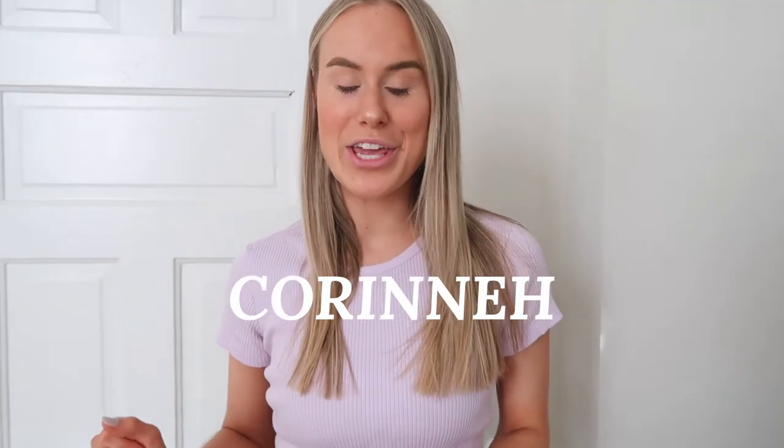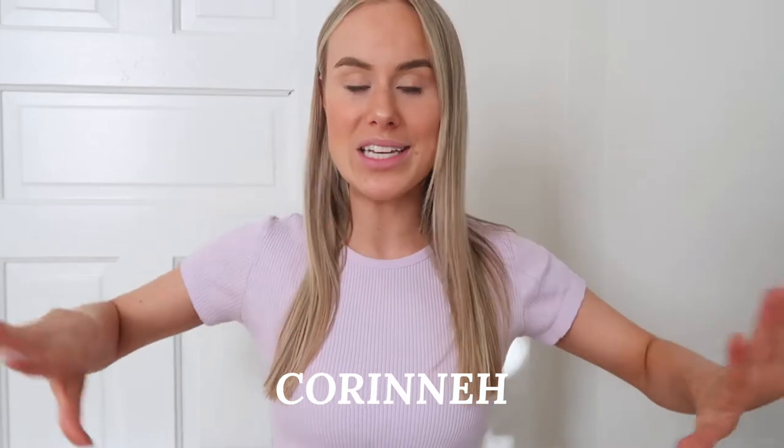If you want to use my code, Corinne H will get you a free tanning mitt with any purchase of a gradual tanner or a mousse, which is amazing because you cannot apply the tan without the mitt. The mitt makes the tan — it is so good. Those two combined are amazing together. It makes your tan go on so streak-free and soft. It literally is like butter applying to your skin. So make sure to use my code Corinne H. It'll also be linked down below with the links and everything to all the products and the website.